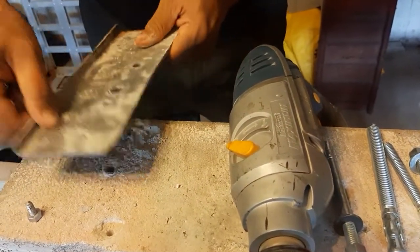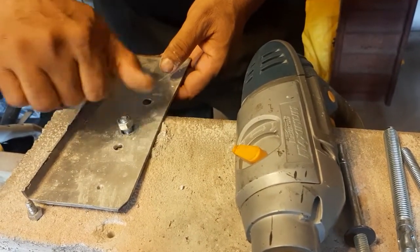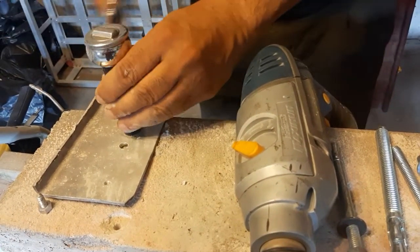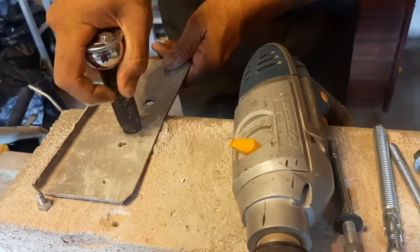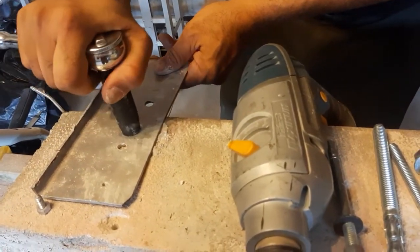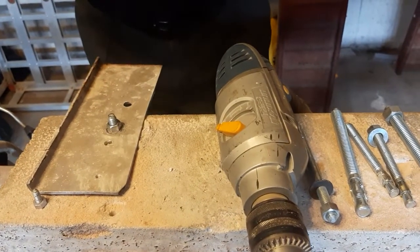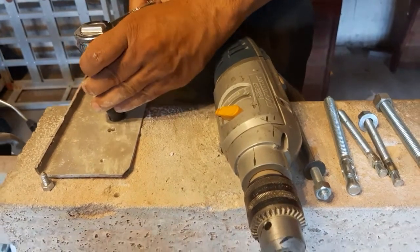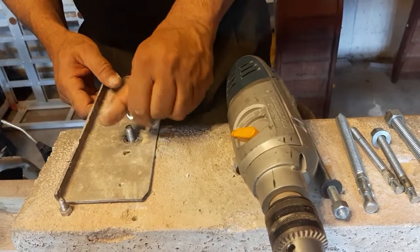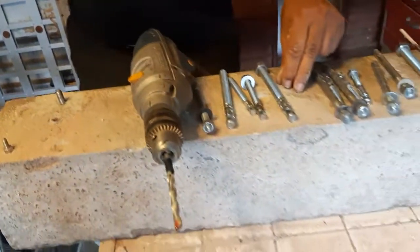Now I'm going to put it in and tighten it all the way. It's good — now it's fixed. That is the procedure to install a wedge-type anchor bolt.